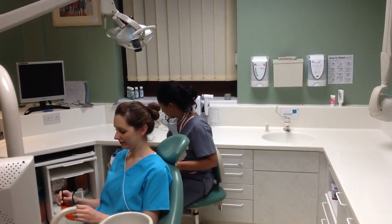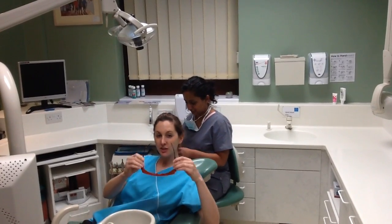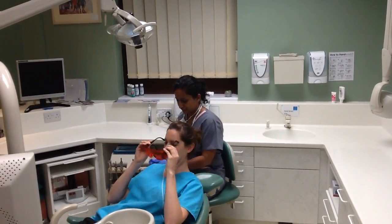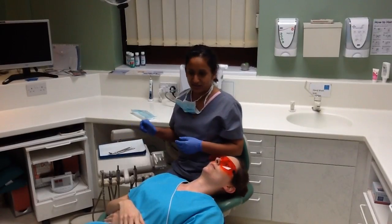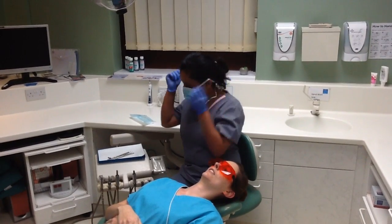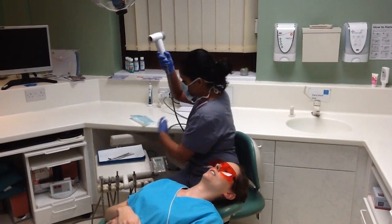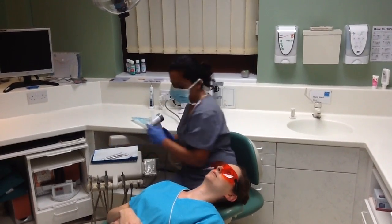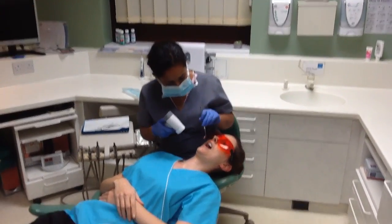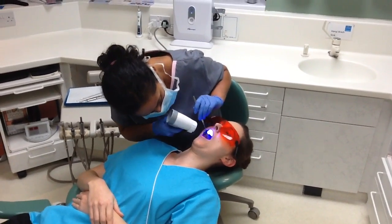I'm just going to pop you back, Cathy. I'm just going to put these orange glasses on, which I would normally give you as a patient. Just waiting for the Valscope to warm up. There we go. Cathy, if you could just open your mouth for me — thank you. I'll turn it on. You can see the blue lights from it.